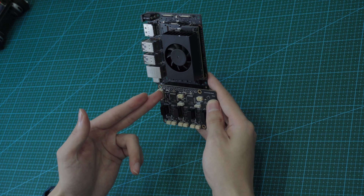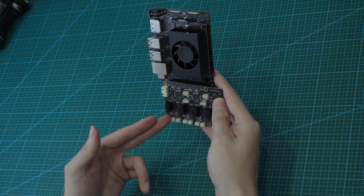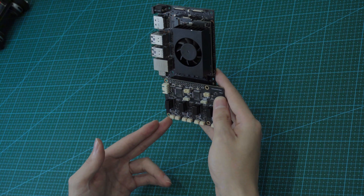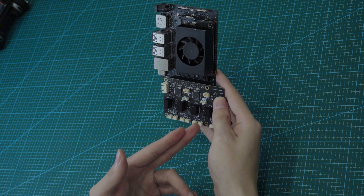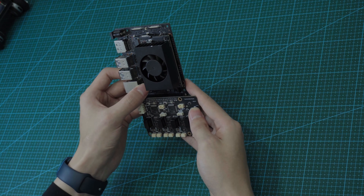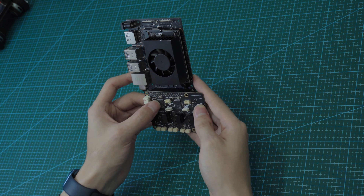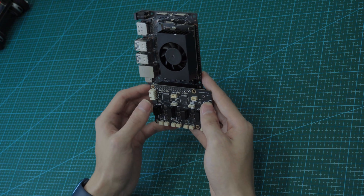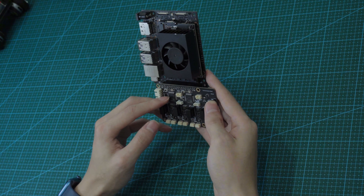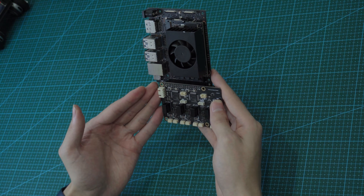Each STM32 controller can control two CAN buses, and each CAN bus can control three actuators. So each STM32 can control two legs, and the other one controls another two legs. We need this controller to analyze the SPI information and convert the data to send to the CAN bus. We could use one STM32 to control all the CAN buses, but the problem is the frequency isn't enough — we need at least one gigahertz. That's why we need two STM32 chips.